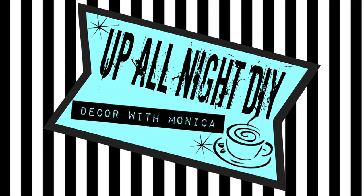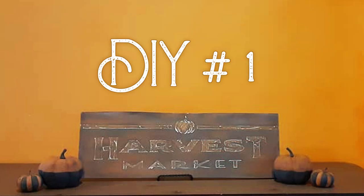Welcome to Up All Night DIY. I'm Monica. Thanks for joining me. September is the harvest month, so I have two simple harvest projects for you. Let's get into it.